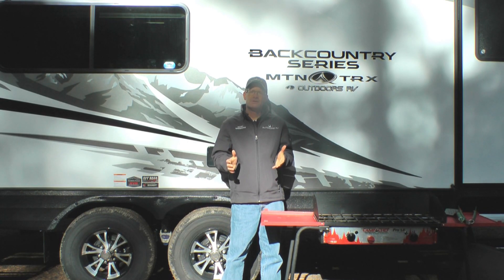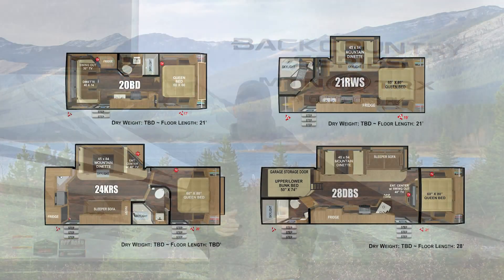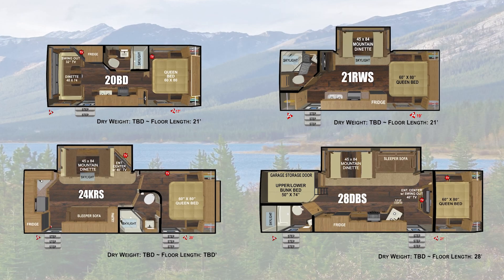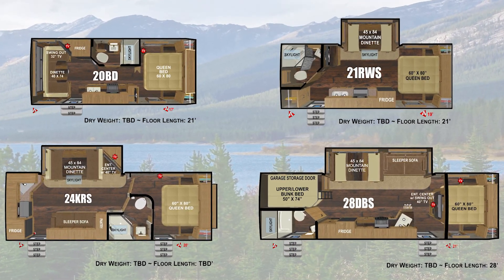The Backcountry Series is designed for customers where plugging into shore power is not an option. So the standard 3.6 LP Cummins Onan Generator and a roof-mounted 170 watt ZAMP solar panel are must-have features. The Backcountry Series is available in four of our most popular floor plans, from a 20-foot floor plan without a slide-out to slide-out floor plans with a rear bathroom, a rear kitchen, and a bunk model.